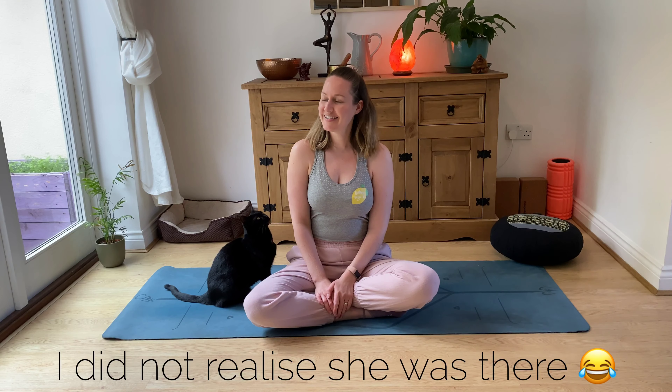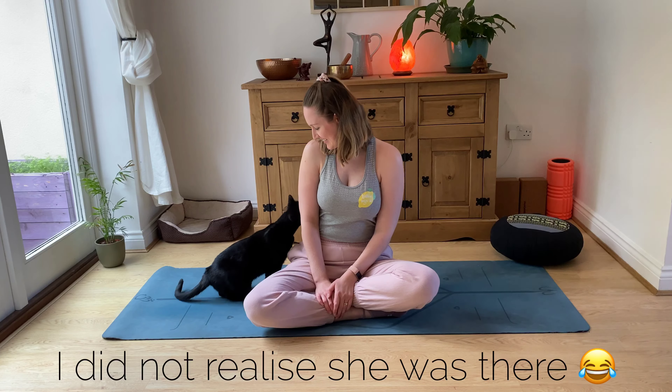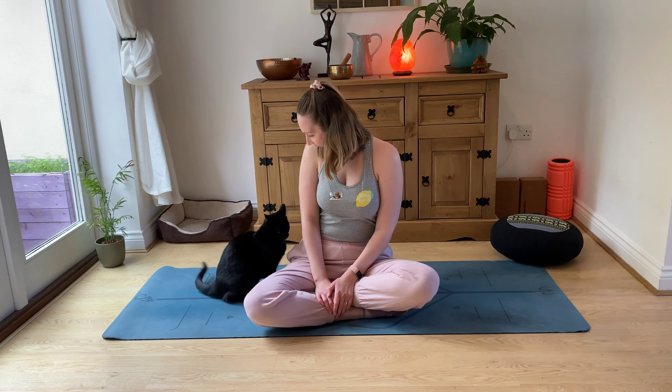Let's get started. We're going to sit nice and tall, sinking our sit bones down towards the mat. We're going to relax our shoulders down, and then we're going to close our eyes for this whole session today. I want you to just tune into my voice and see if you can tune out of everything else.